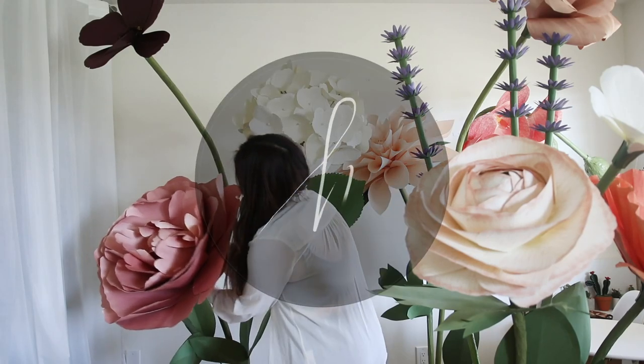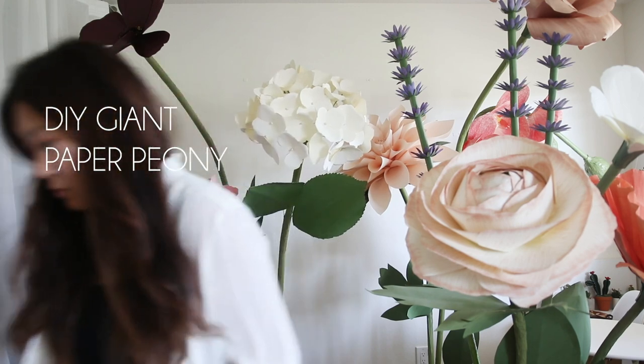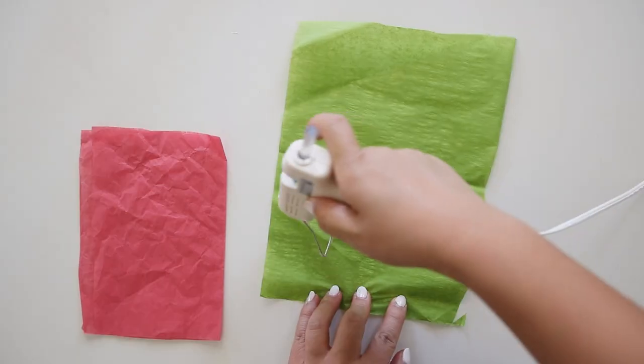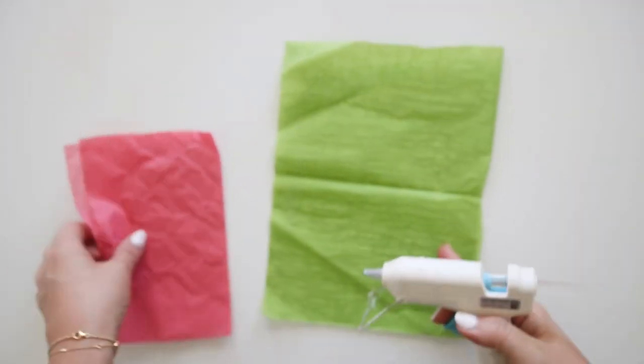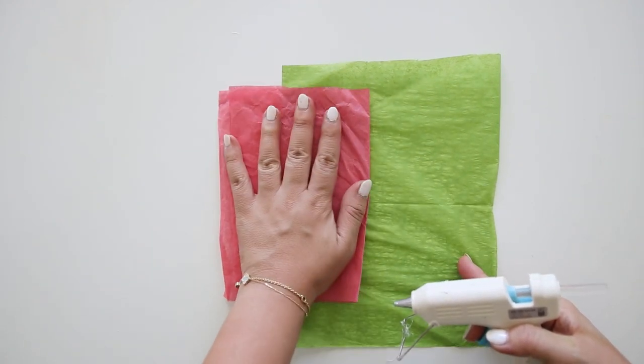Hello, welcome back to my channel. In this video, I'll be showing you how to make the giant paper peony, perfect for events like birthdays, weddings, and more. The template and materials are listed below. You could use the template for hand cutting and machines like Cricut or Silhouette.